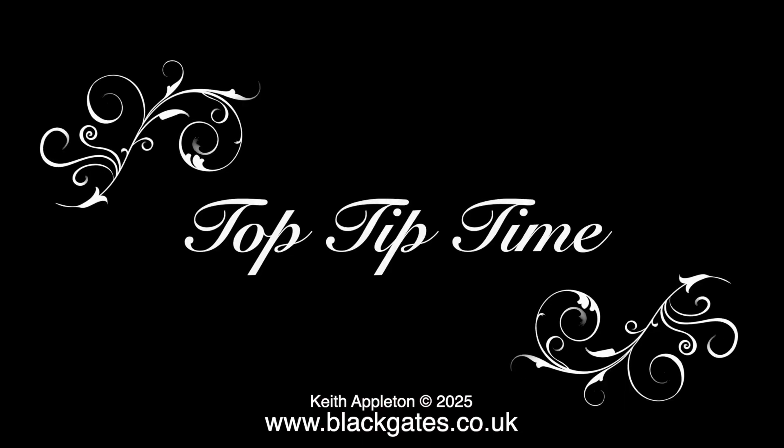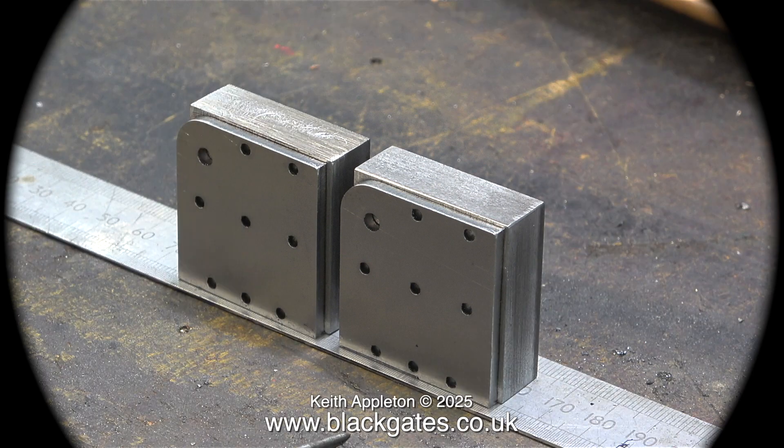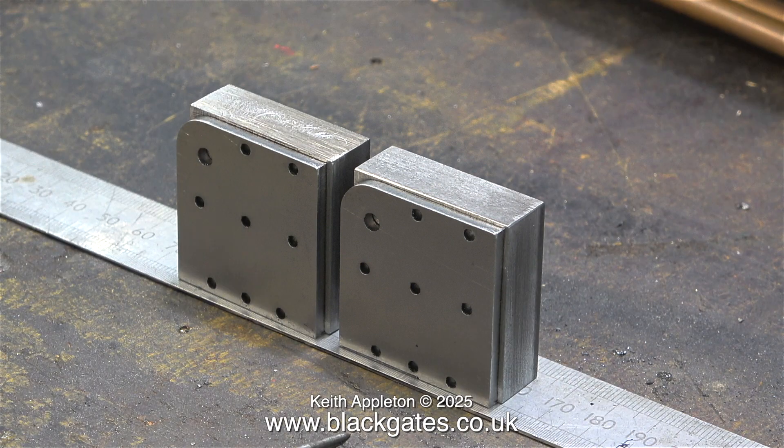And now it's top tip time. To compare the height of the two blocks I need to make sure they're on a flat and level surface. I do have a surface plate but that's around the back of the bench and it's very heavy. A quick and simple solution is to place the parts on a steel rule close together on the bench, and as you can see from this clip the parts look almost identical.